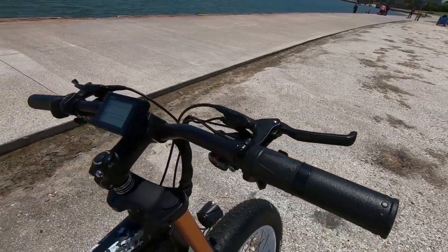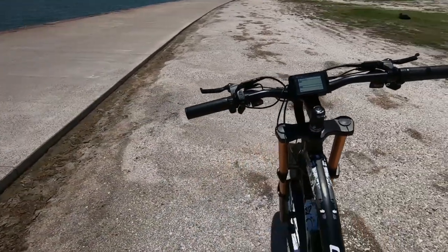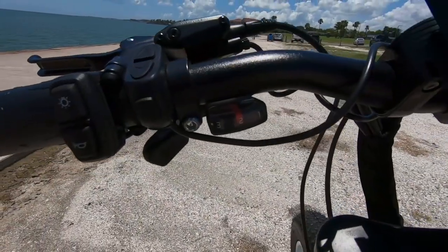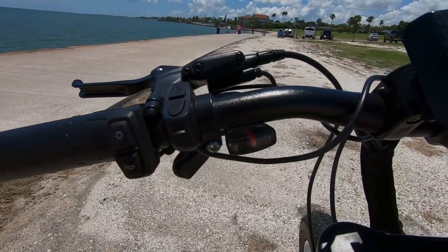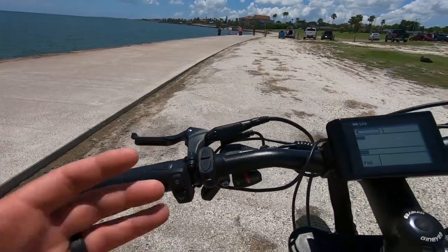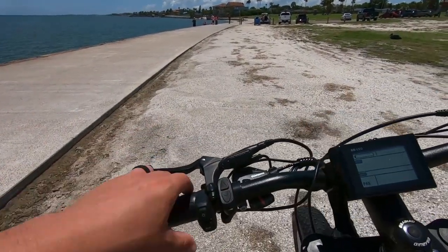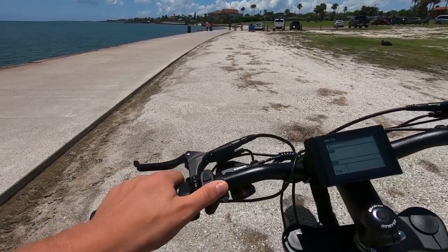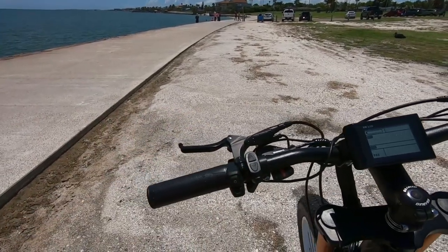On the left side we also have the Shimano Acera SL M310 Rapid Fire Shifter — this one is the 3-speed. There's a lot going on on this left side, but I'm able to find that my hand can get in here and reach all the controls — everything I need to get to. So that is cool to see.